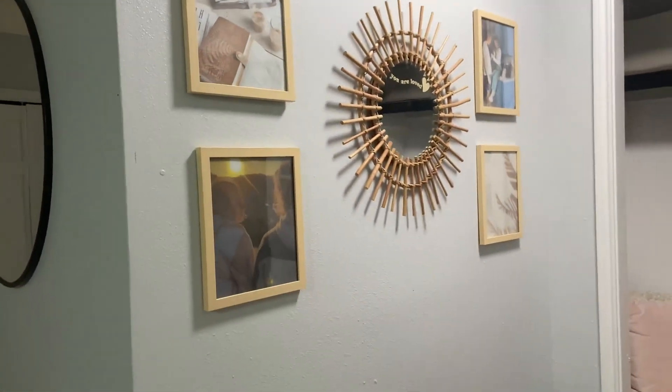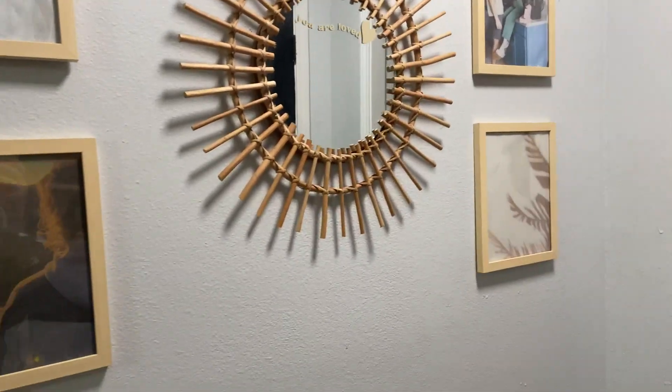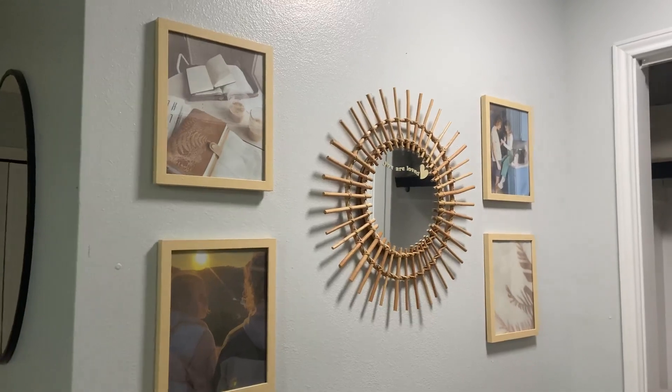It adds a great look to my room. I love these things. I could honestly probably use a million more of them so I could have an entire wall of wood picture frames — I love them that much.